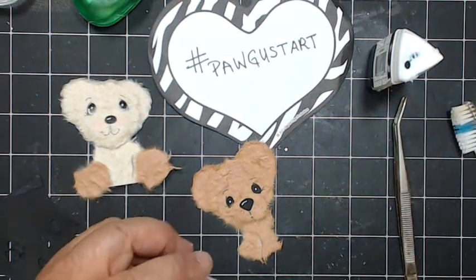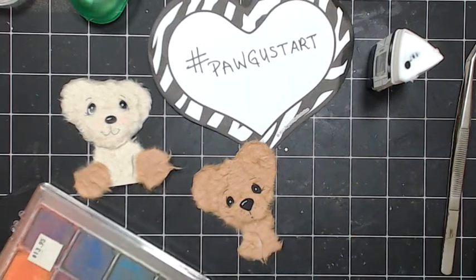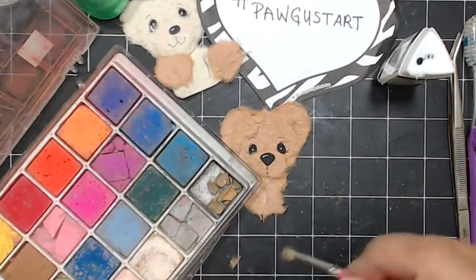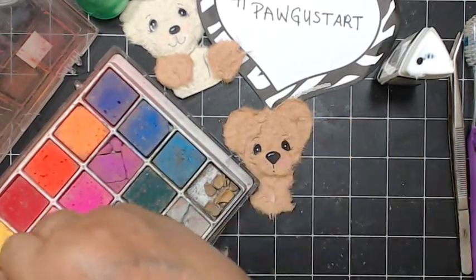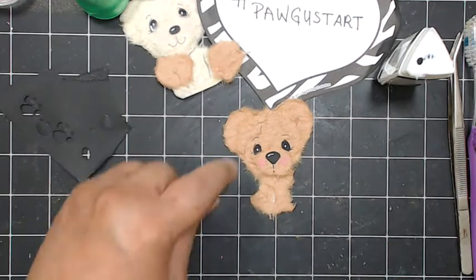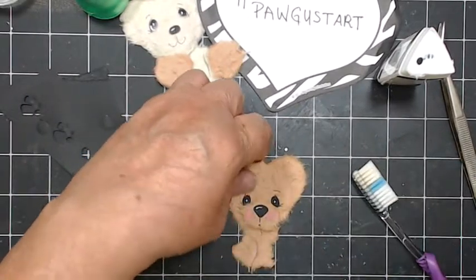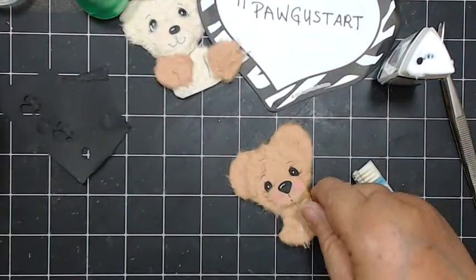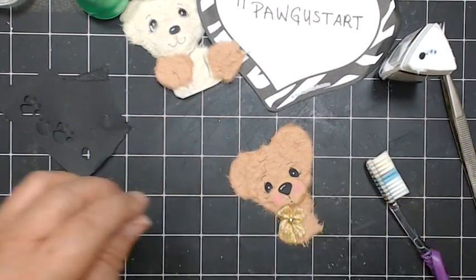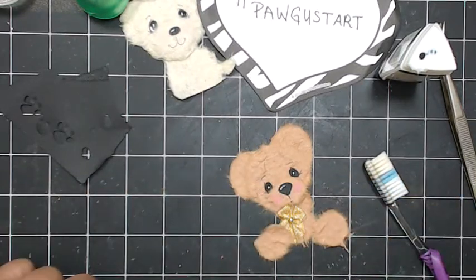I'm going to take my chalk and put some pink on his cheeks — just pounce it like that. You can put it in the ears too. Then I take my brush and fluff it all out. It's cute. I usually put a little bow, so let's put some glue on here and put a little bow on the back. If I was putting this on a card — which I'll show you a card — I would just take the two paws and set it like that.